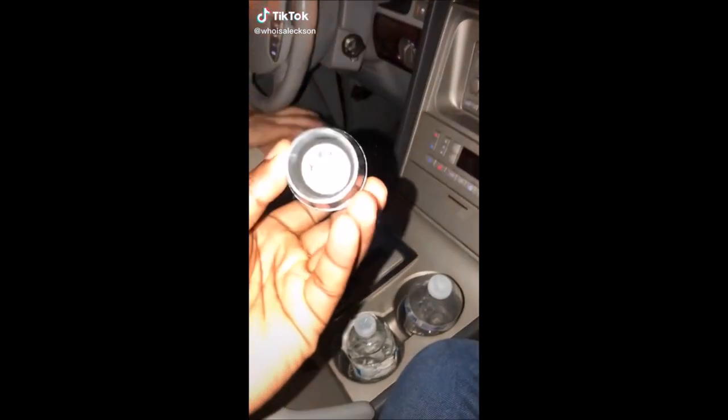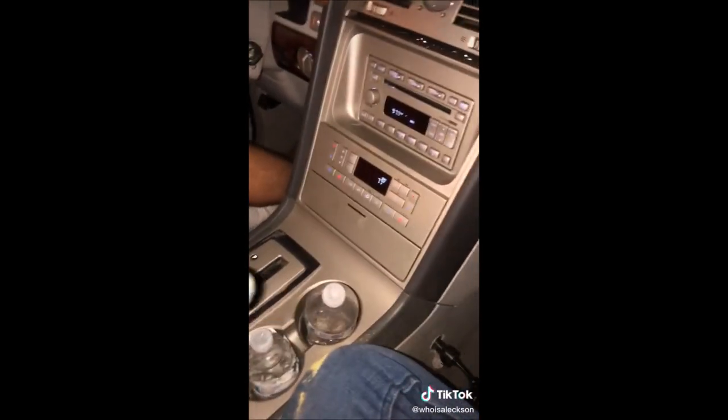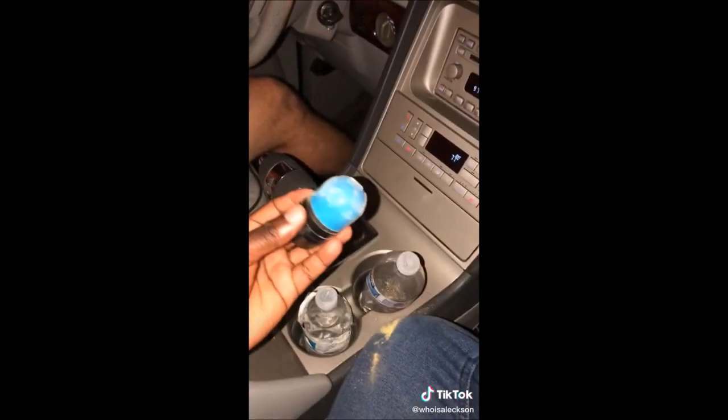Just in case you're wondering, this is what they're shooting. This is what a rubber bullet looks like. And it hurts enough to make so much damage.